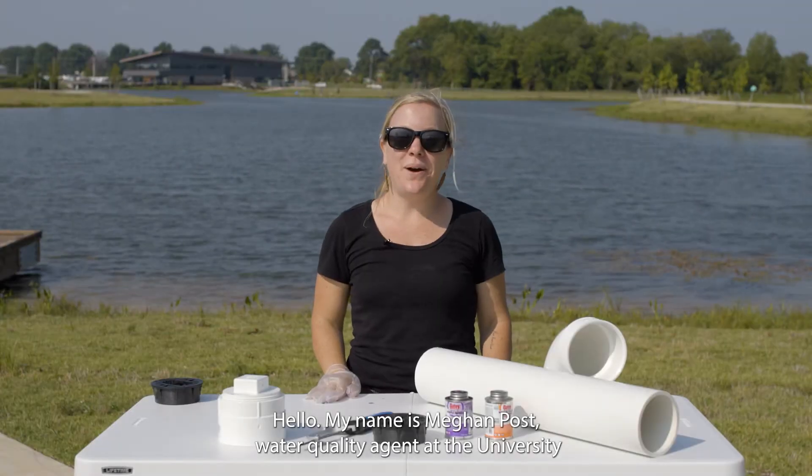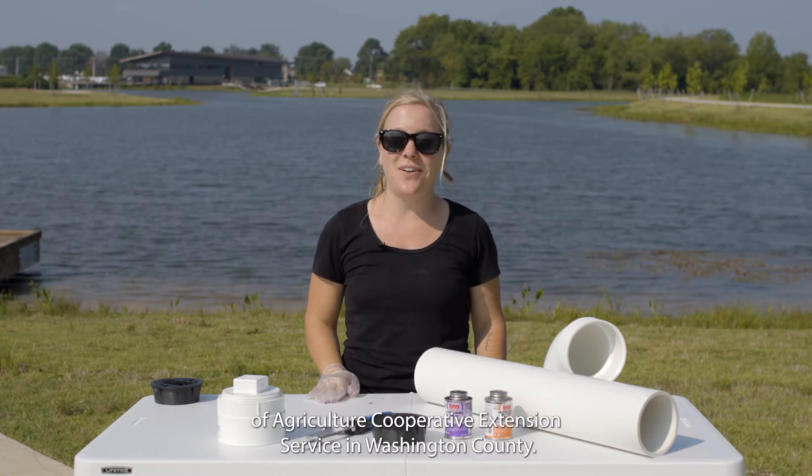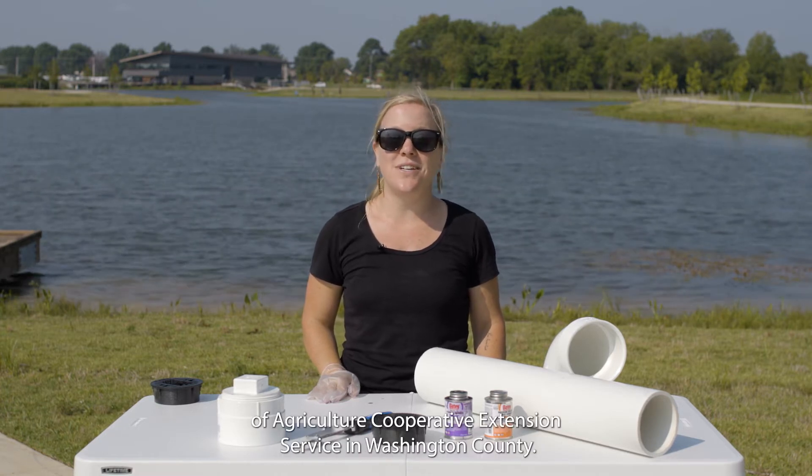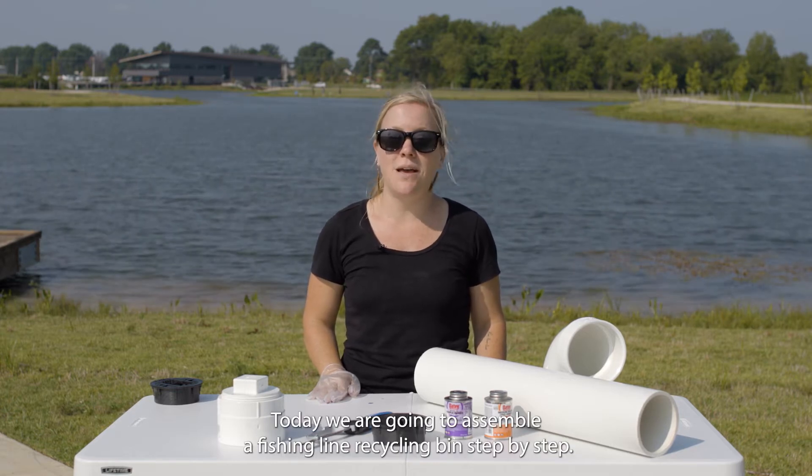Hello, my name is Megan Post, Water Quality Agent at the University of Arkansas System Division of Agriculture Cooperative Extension Service in Washington County. Today we are going to assemble a fishing line recycling bin step by step.